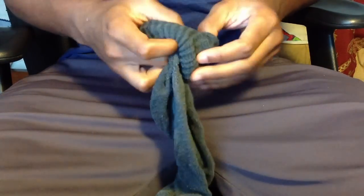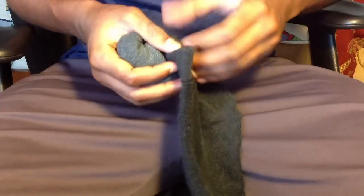So for the first step in how to get these creases out, is to get an old sock — you see what I'm using right now — and you want to just ball it up and make it hard. Ball it up until it's really hard.